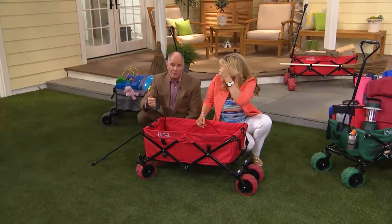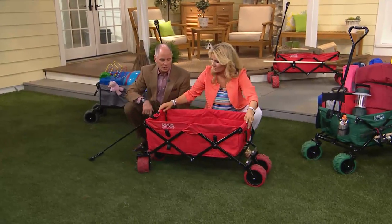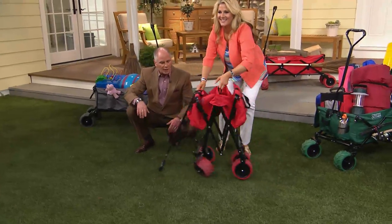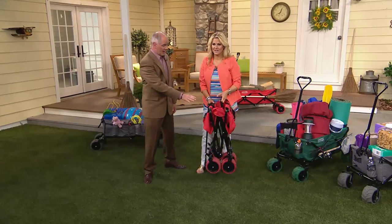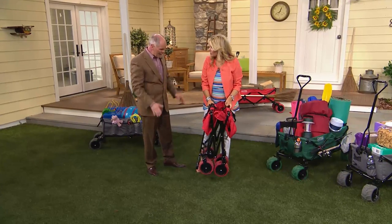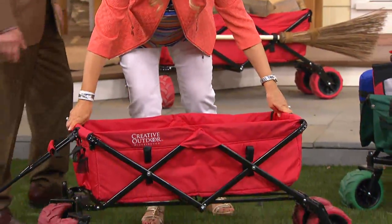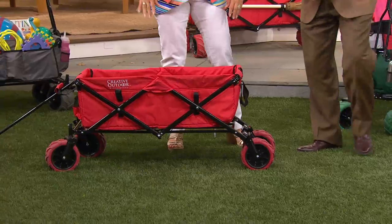We now have the red, the green, and the gray. A wheelbarrow has not changed in about a thousand years — a single wheel, having to pick things up. This is more stable than a wheelbarrow. Four wheels make sense. The all-terrain wheels float over the sand and float over all terrain.